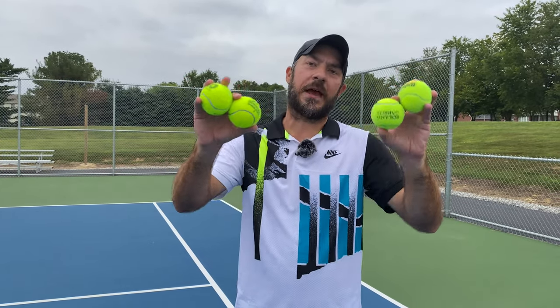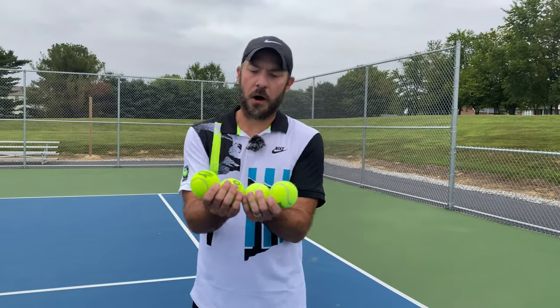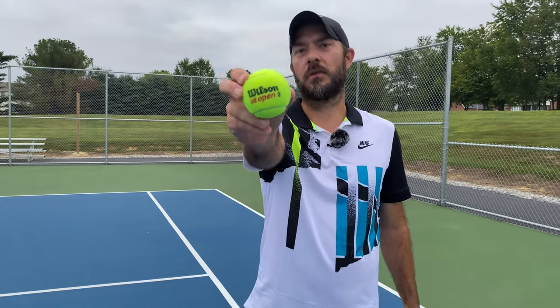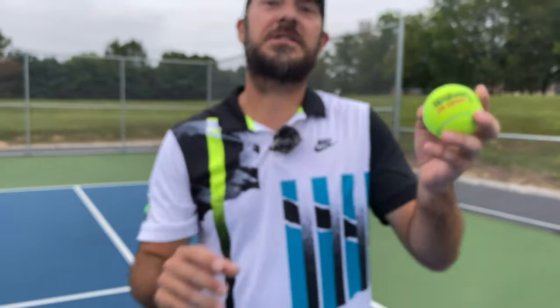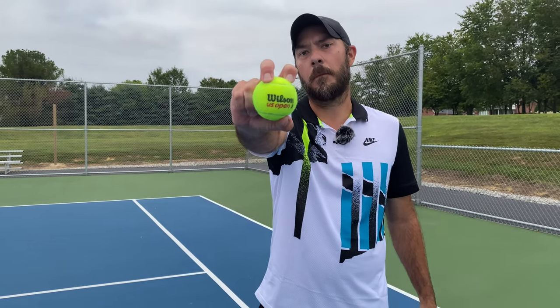So, after taking into consideration how these balls felt on ground strokes, volleys, and serves, which ball is going to be our Grand Slam ball battle winner? Overall, and as a surprise, the Wilson US Open ball is going to be our Grand Slam ball battle winner. It's a complete surprise because I've reviewed it before and it wasn't our favorite, but of these balls it had the best overall feel — especially since they've clearly done something different with the formulation. I'm going to say the Wilson US Open ball is our current Grand Slam ball battle champion.